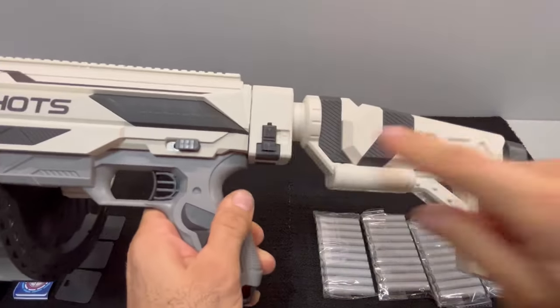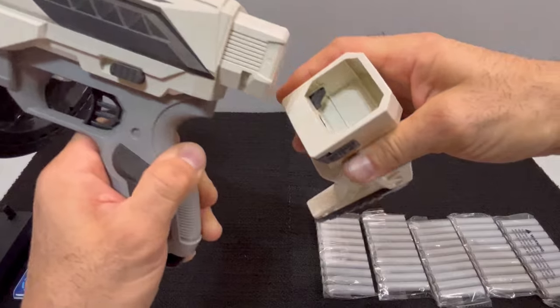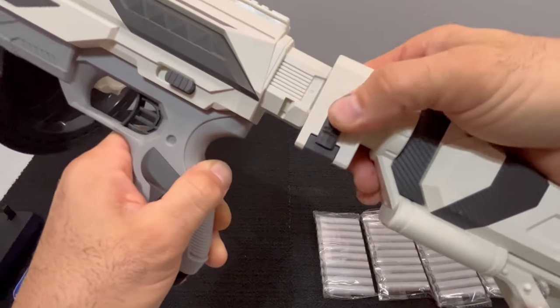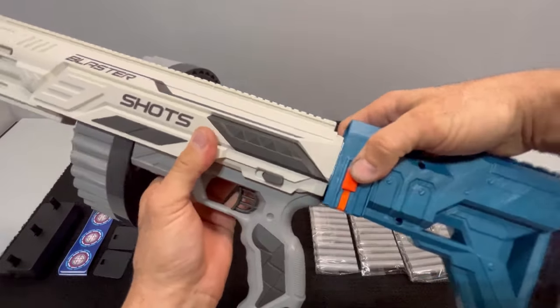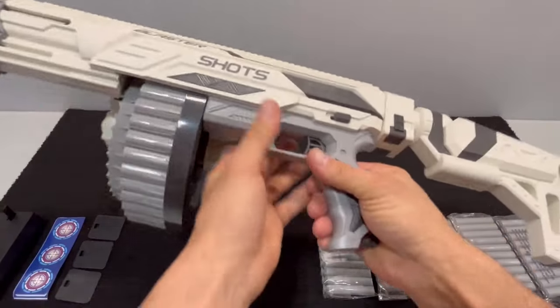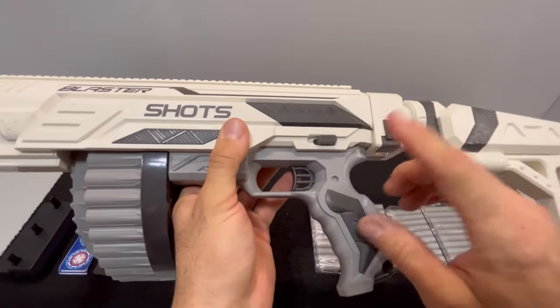Installation of the stock is pretty simple, just like any other N-Strike stock you're used to. It might need a little depression of the buttons to fully fit — it's not quite the snap-in you're used to, and a little tapering on the edges would help. This stock attachment point is compatible with other Nerf stocks depending on what you want to run, if the stock one isn't up to par.